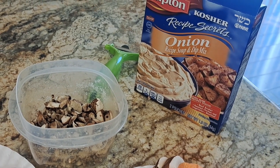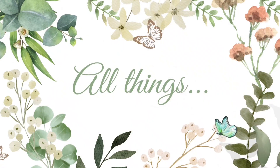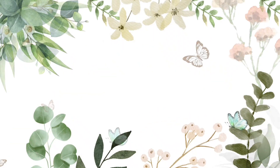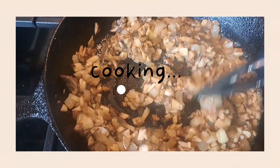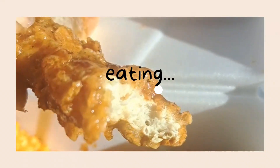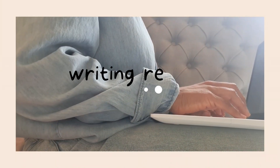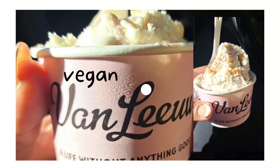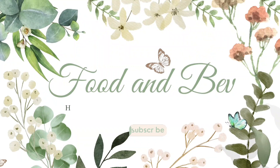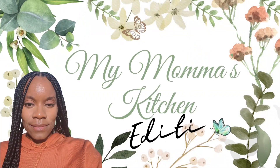That Lipton onion soup mix is the real MVP when slow cooking beef. My mama's kitchen edition.